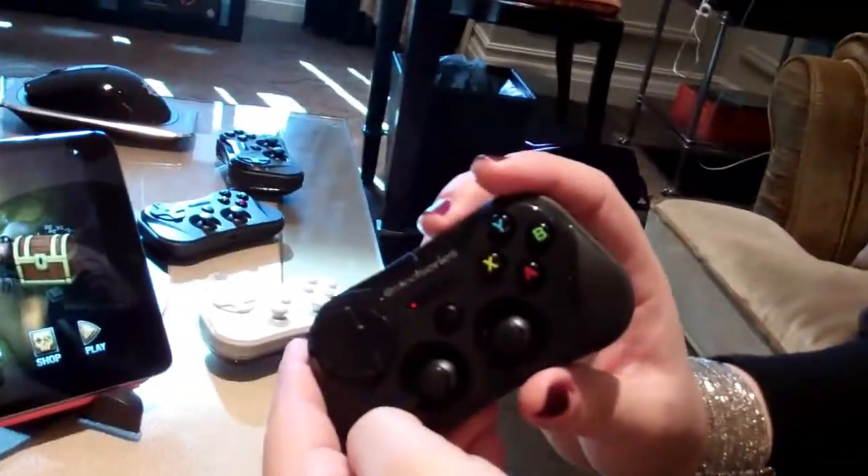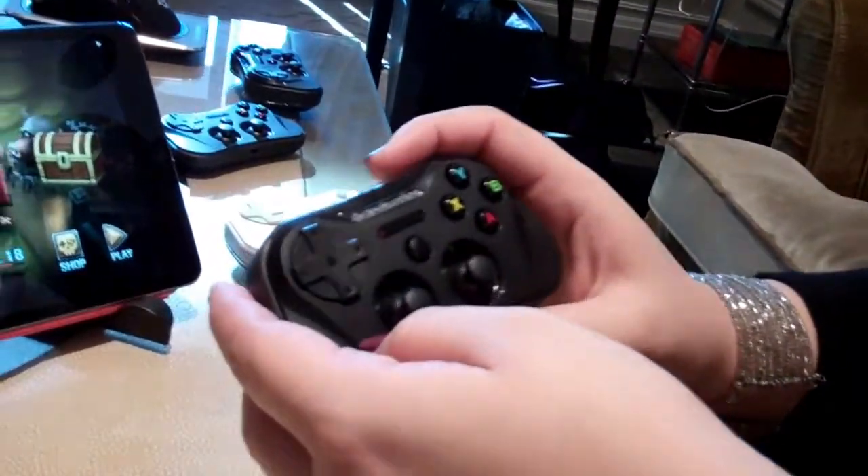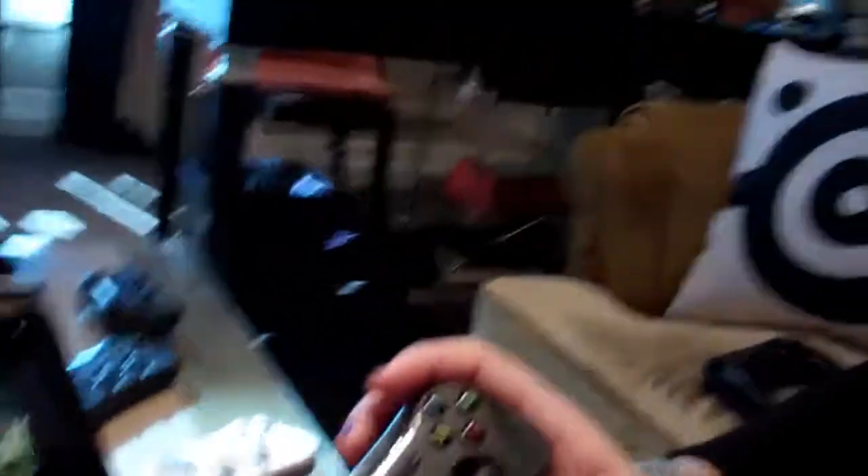It's about $99. You can buy it now on SteelSeries.com on pre-order. It'll be available on Apple.com and in Apple stores globally later this month. So that's the Stratus.